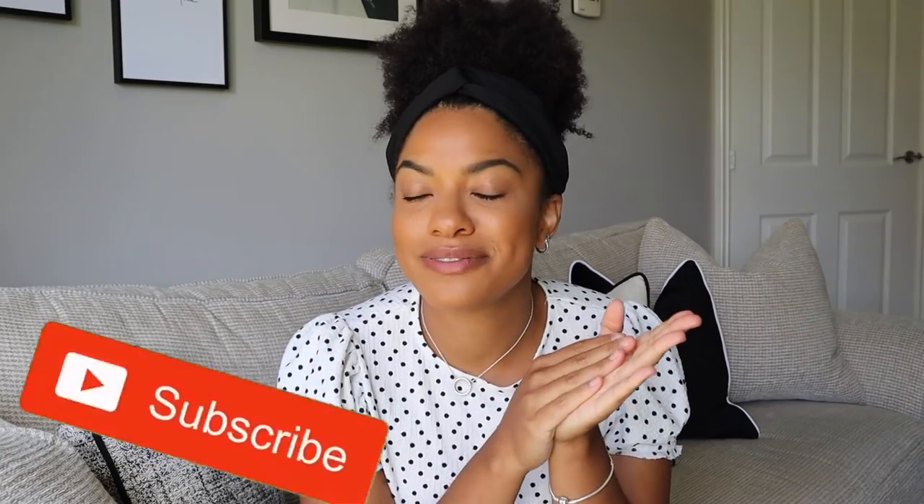Before we get into this video please make sure that you like this video and subscribe. 80% of you watch me but don't subscribe for some reason, so please make sure you subscribe so you don't miss any videos. It really helps me out as well. But anyway let's get into project number one.